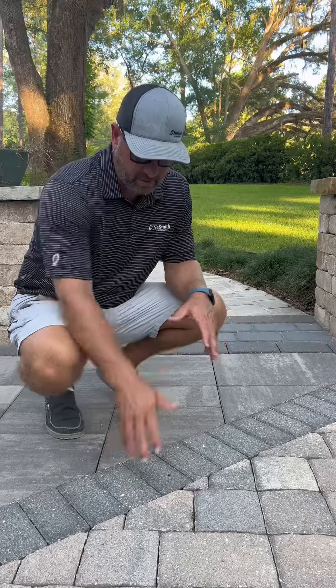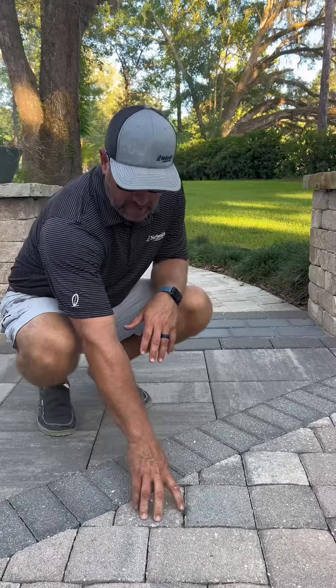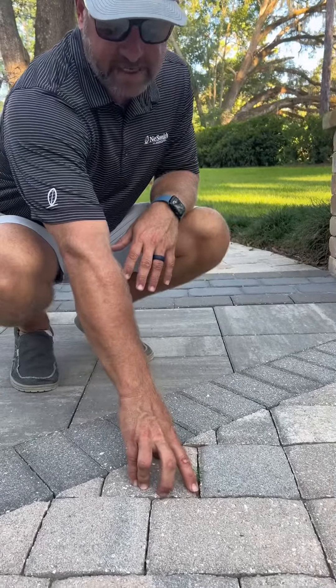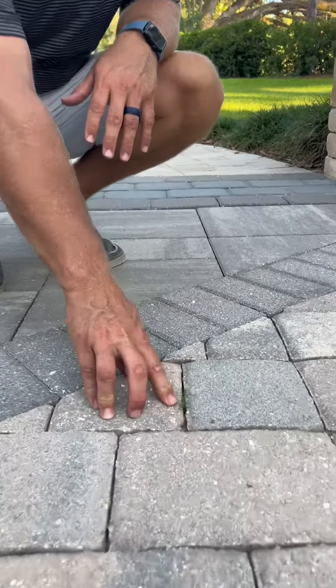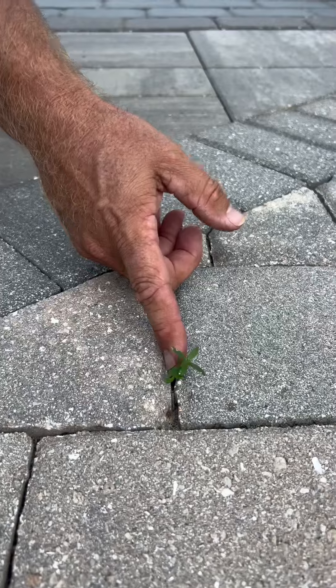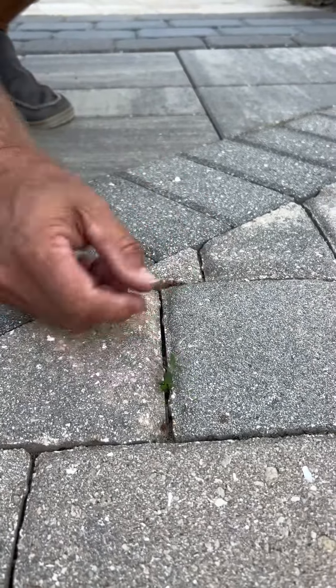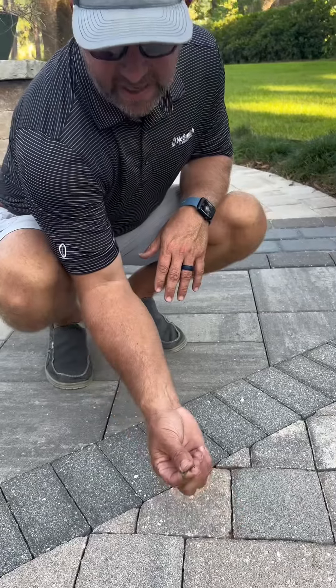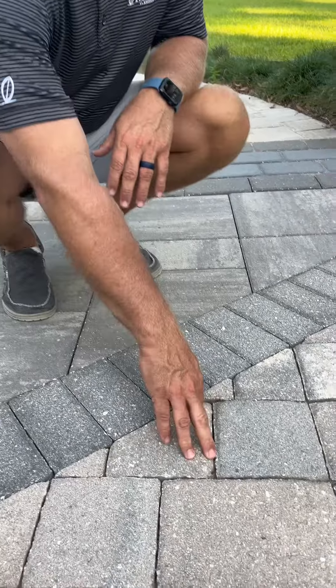As you can see here with this medium-sized paver, we have a weed growing. If you look in here, you'll notice that I have sand up to this joint, but I have about a half-inch gap. I have left room in here for this weed seed to come in and germinate into form. If I pull this out very slowly, you can see I didn't get much of the weed — this is going to come back.